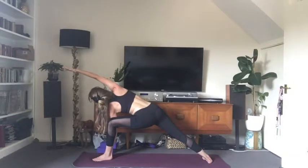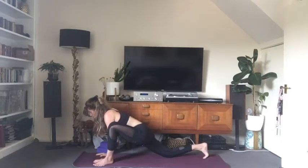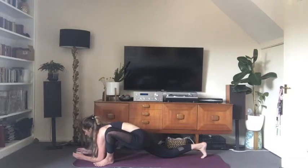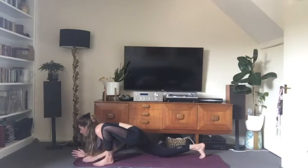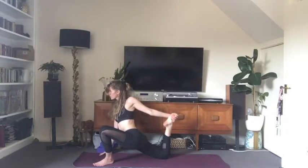A couple more deep breaths here, feeling the outer edge of the back foot pressing into the mat, drawing the navel to the spine on the exhale, filling your lungs with prana on the inhale. Bring the right arm down to the mat and bring your right knee to the floor — going more deeply into the hips, opening the psoas and hip flexor. Shoulders back, looking forward, back of the neck long. If you want to go deeper, bring the forearms to the floor, and then raise the right leg off the floor. Imagine a sandbag on top of your left knee and a balloon under your right thigh.